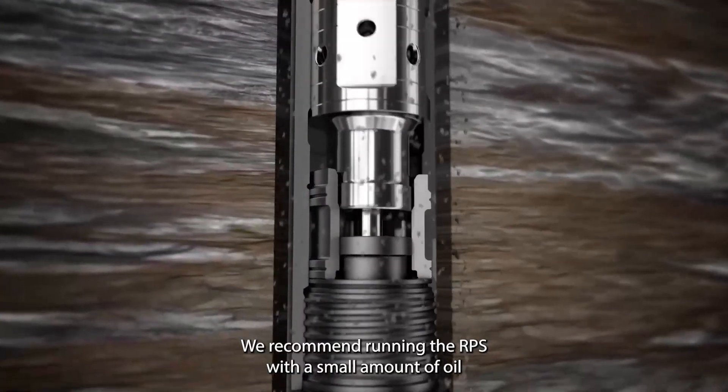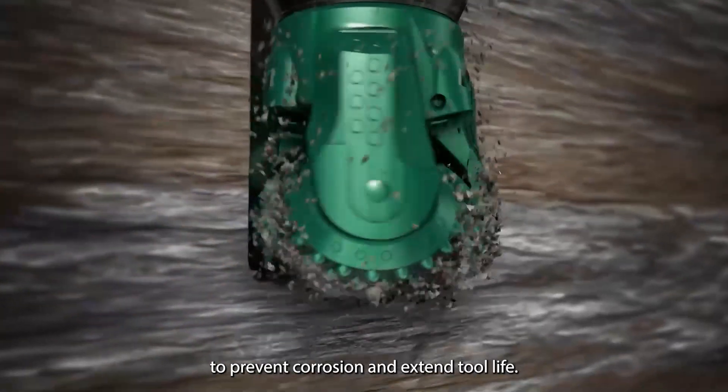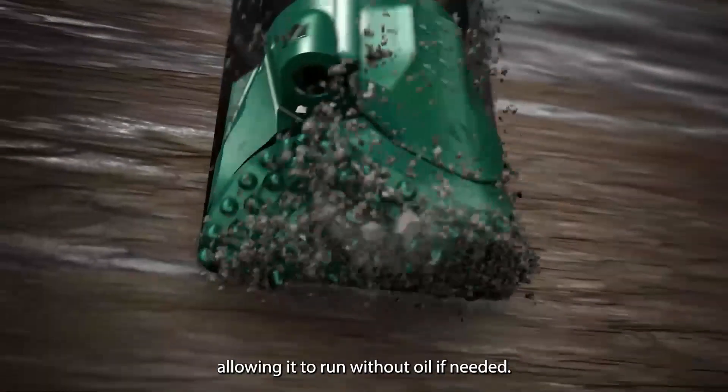We recommend running the RPS with a small amount of oil to prevent corrosion and extend tool life. The RPS tool comes with low friction coated parts, allowing it to run without oil if needed.